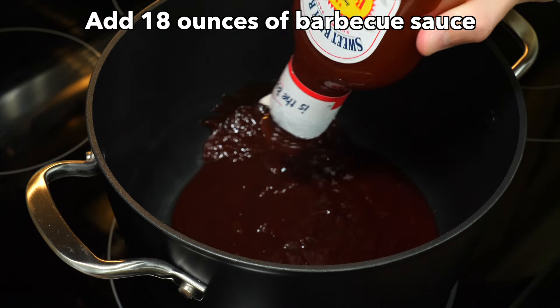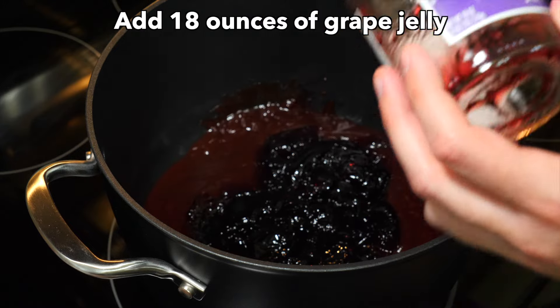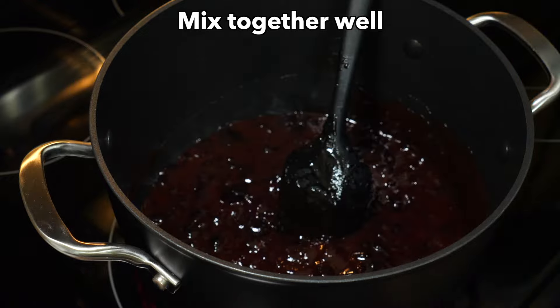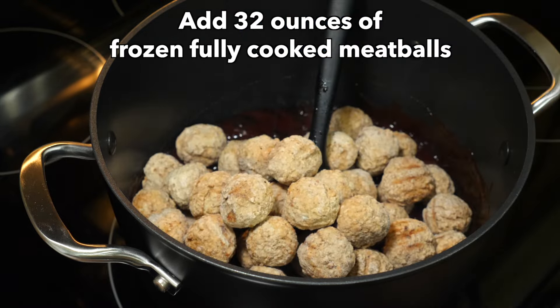In a large pot, add 18 ounces of barbecue sauce, then add 18 ounces of grape jelly. Mix the two together well, then add 32 ounces of frozen fully cooked meatballs.